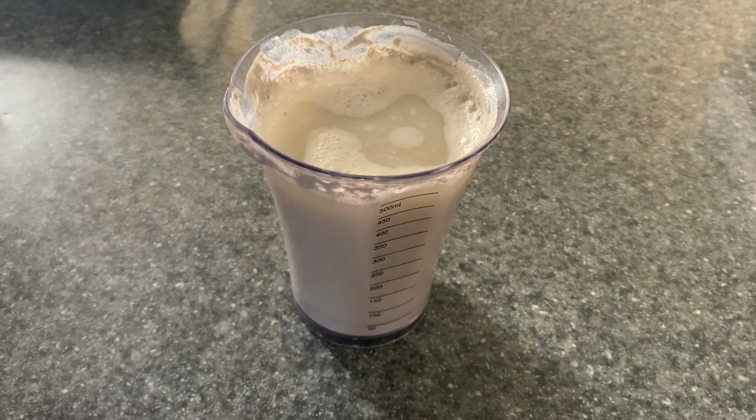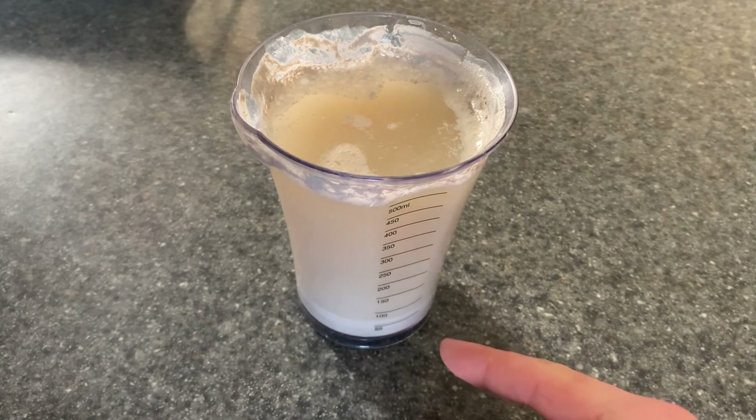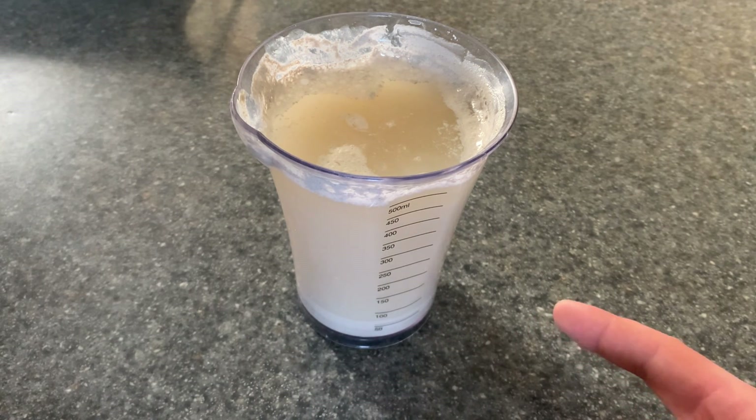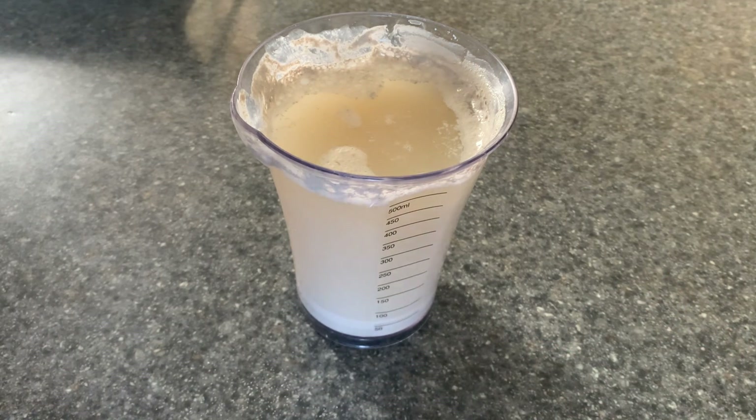Regardless of whether it's bubbling, the precipitate should sink down to the bottom — the precipitate being composed of two bits: the calcium carbonate formed, and the calcium sulfate which I just dumped in there. Because the calcium carbonate is lighter than the calcium sulfate, it will float up to the top of the precipitate layer and the calcium sulfate will sink.